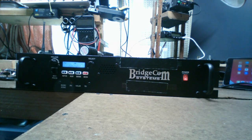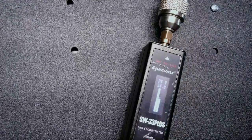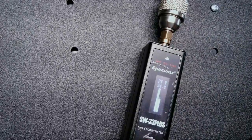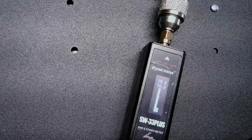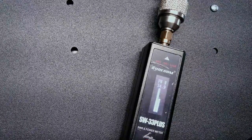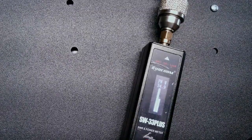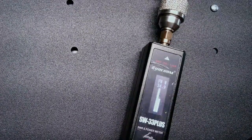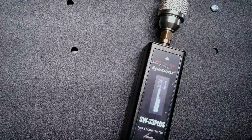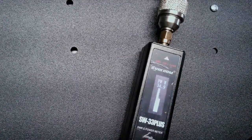Let's demonstrate the wattage before opening it up. I have it set to high power on a dummy load. Keying up — radio check, radio check. You can see it puts out about 34-35 watts on high power. The radios are rated 40 watts internally, but the duplexer absorbs some of that power, which accounts for the difference.